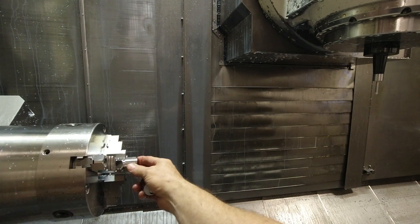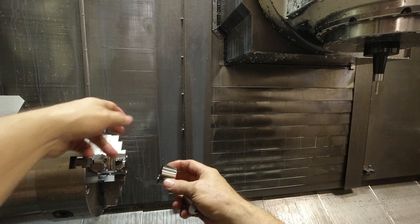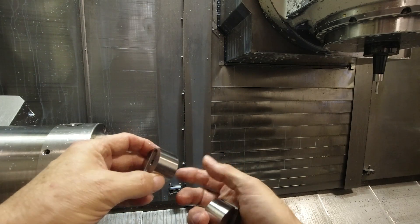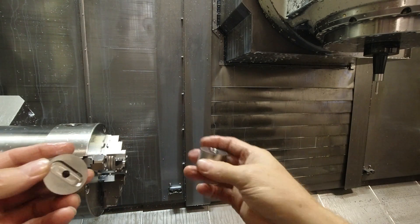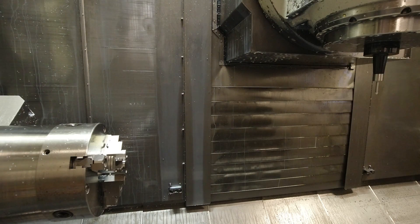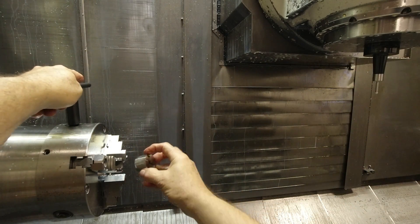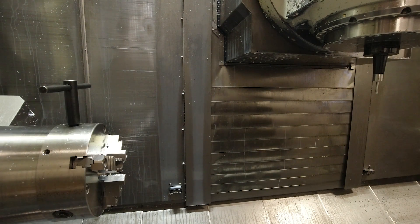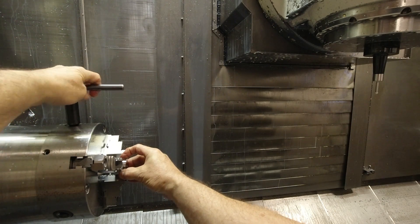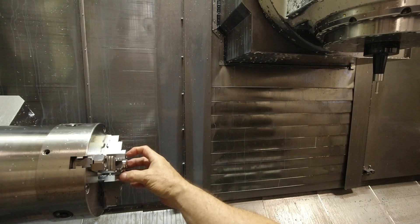If you didn't have something to go by when you put it in the chuck this way, there would be no way to indicate back here — or it would be very difficult if you could do it at all. So I just milled this feature in the part, which doesn't interfere with the function of the part. I take the finished part out of the chuck and get a new part ready, which doesn't have this side machined yet, and stick it in here, bringing the chuck almost closed so I can still move it in the jaws or rotate it.